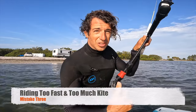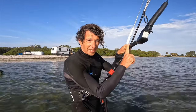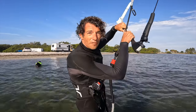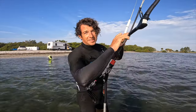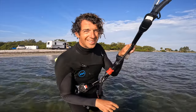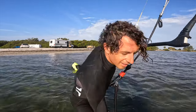The third mistake is once you get your load and pop kind of dialed in and you get the timing on the kite, it's then getting overconfident and over-sending the kite. You do a jump, but you may pendulum underneath the kite and the kite will be upwind of you and fall out of the sky. Let me show you what that looks like.